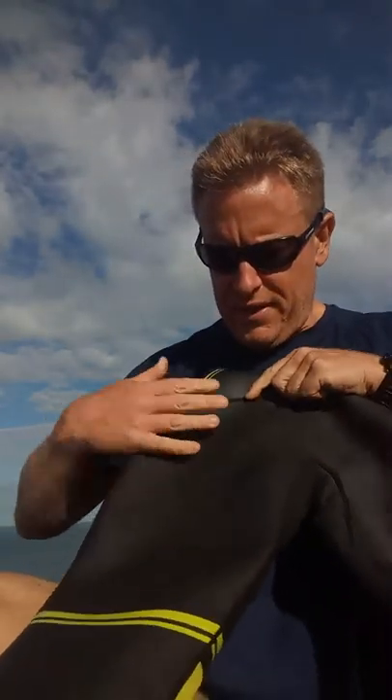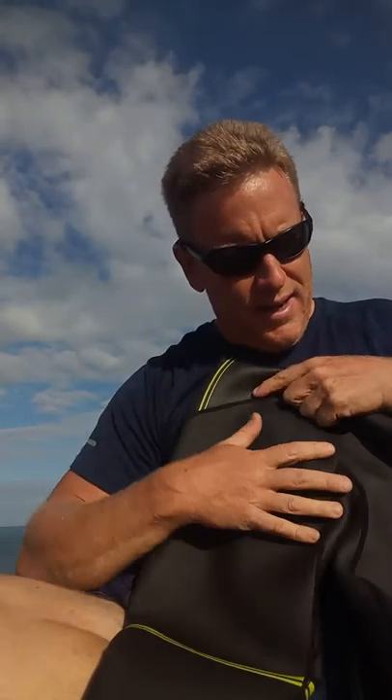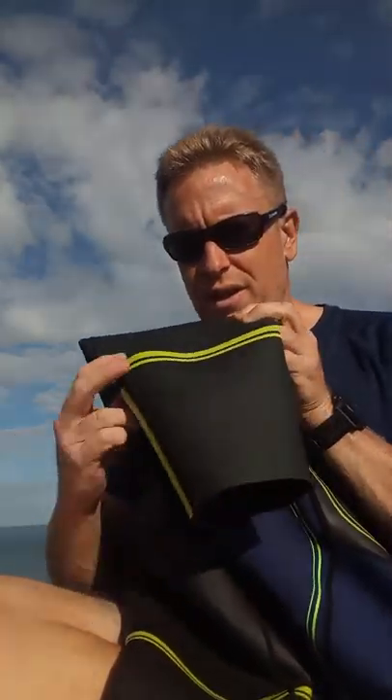The neoprene front is designed to obviously get you through the water nice and quick. The legs are shorty versions but they are slightly longer than the knee — they cover the knee and stop just below the kneecap. My swimrun buddy John found that too much and didn't like it, so he actually cut them off.